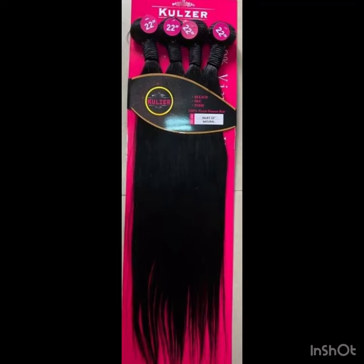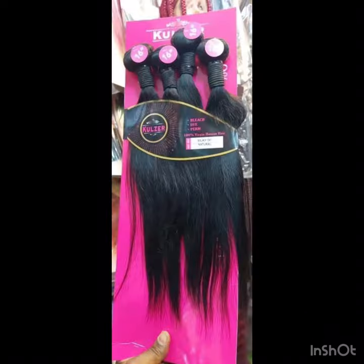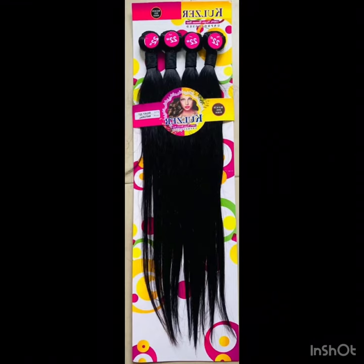Hi lovelies, welcome back to my channel. Have you heard about Cruza packet human hair? Cruza packet human hair is another cheaper option that has quality, in case you're looking for something quality and affordable. Cruza packet hair is a very nice packet hair and it's not new in the market. If you're into the hair business and you come across this video, you will know what I'm talking about.